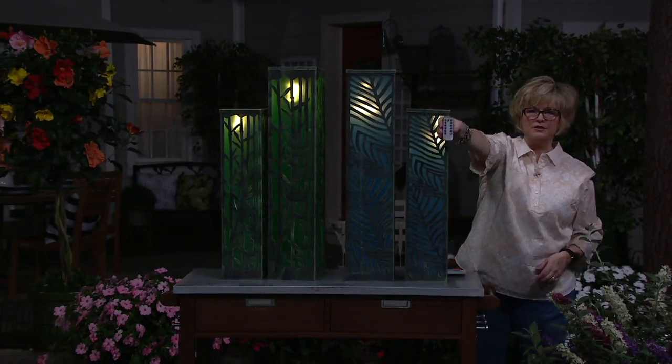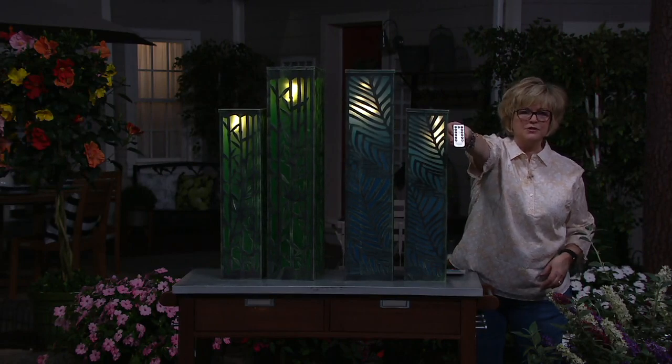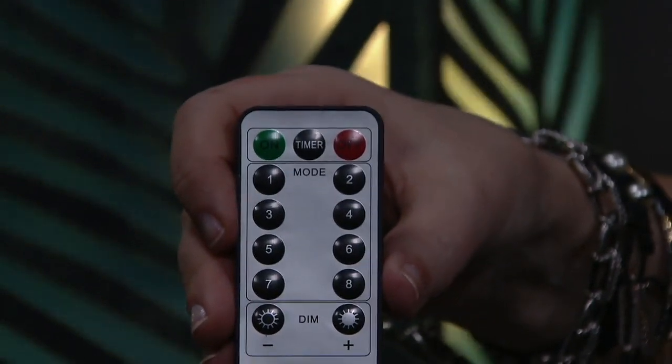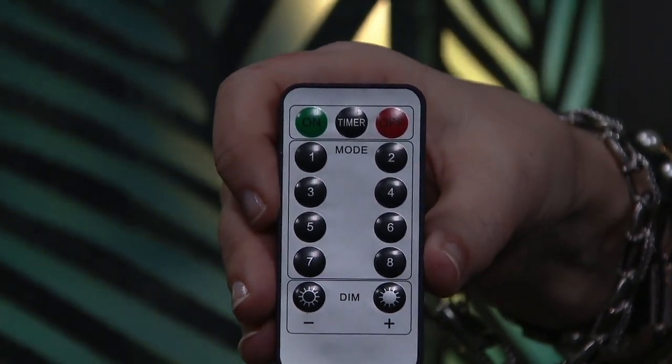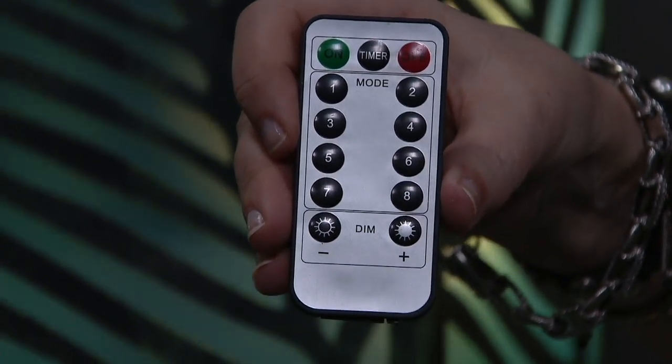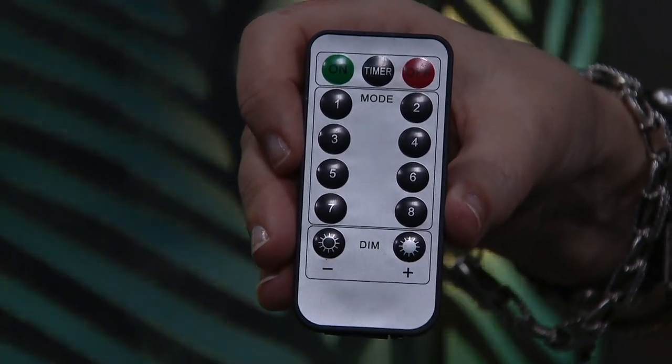Here's the remote — let me show you this. The remote has on and off and a timer switch at the top. Then you can see nine functions, and then a dimmer switch at the bottom to make it dimmer or brighter.